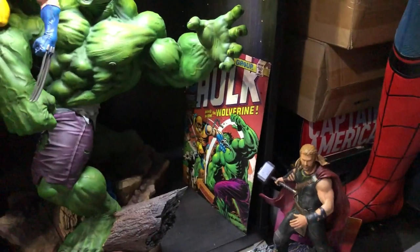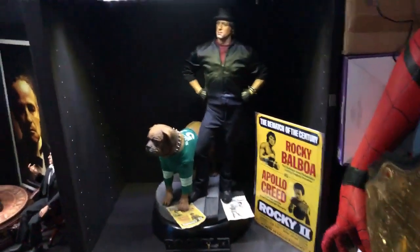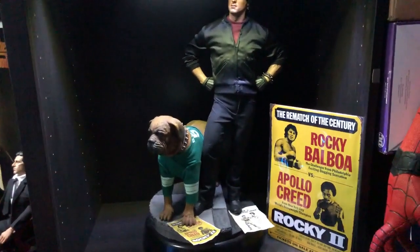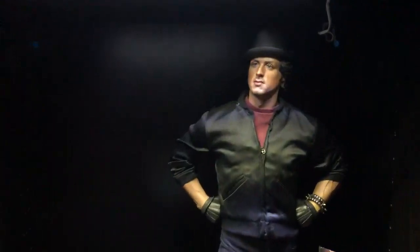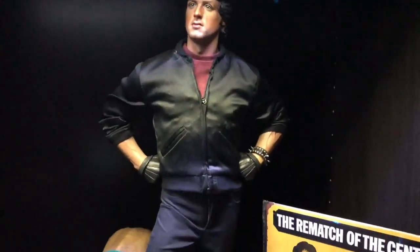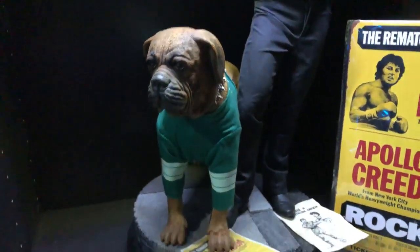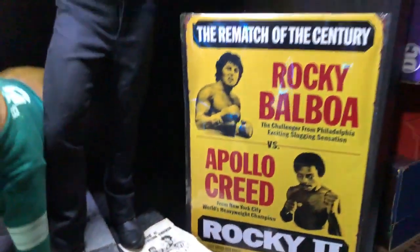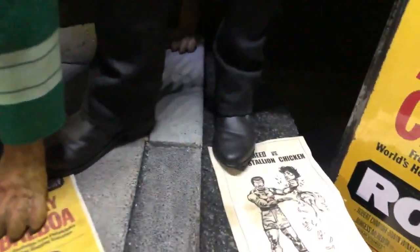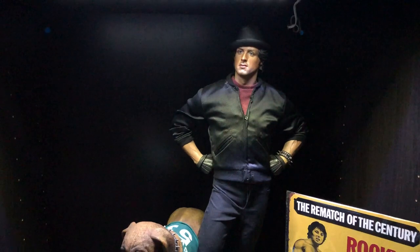Going up, we've got a Rocky statue — from Rocky 2 — with his little dog Butkus. There are a couple of flyers there too. Under him we have another one from Blitzway, a quarter scale statue about 20 inches tall.